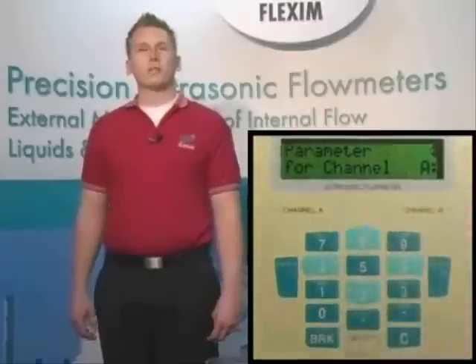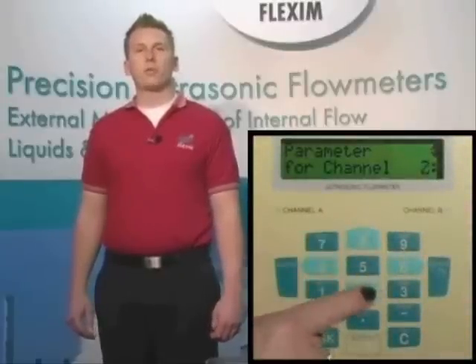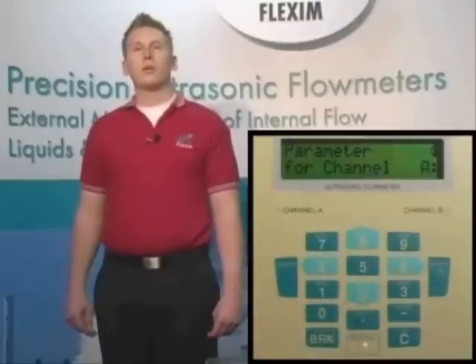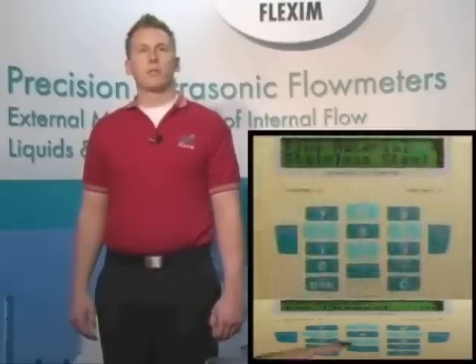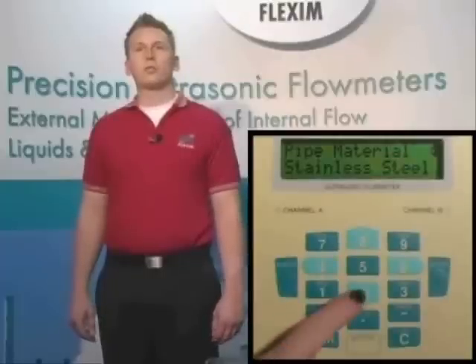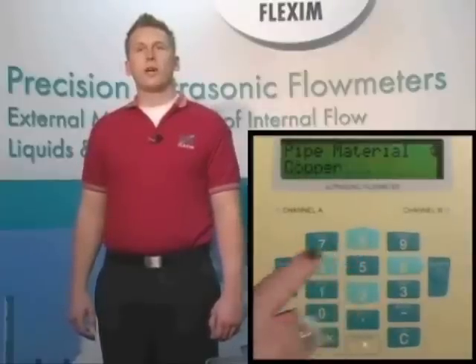You'll also see up and down arrows on the screen. When we see these, we must use the eight and two keys to scroll up or down. Note that all menus within the F601 scroll, meaning that if we start going up, down, left, or right anywhere in the menus, we'll eventually get back to where we started. The up and down keys are mostly used for selecting from lists such as materials, fluids, liners, and the like. When we get to the appropriate item, just hit enter to select it.